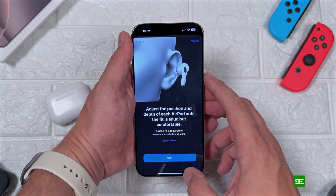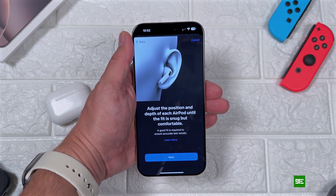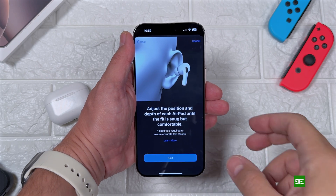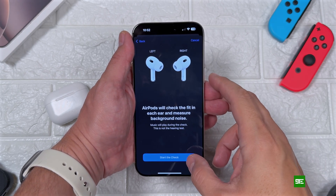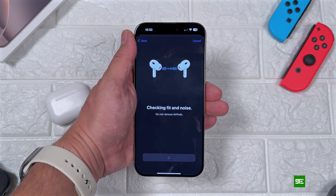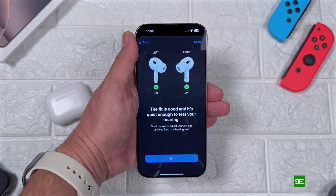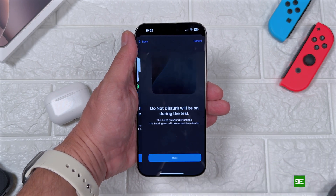Now you need to wear your AirPods Pro 2 and of course have a good fit on your ear. The iPhone will check if the fit is okay so that you can get the hearing test correctly. If it's okay, you will see these checkboxes and hit next.